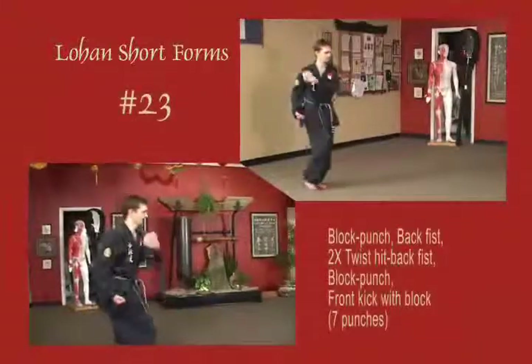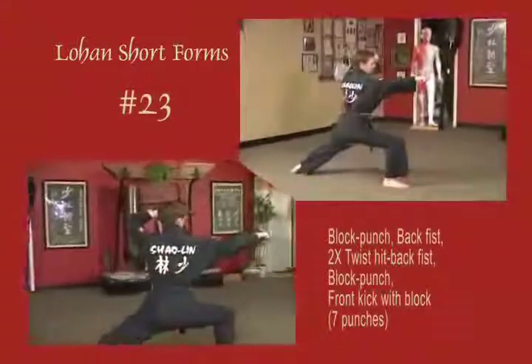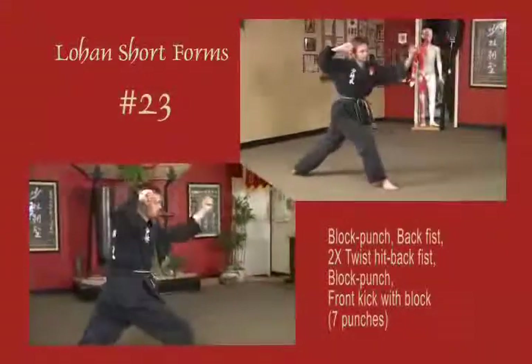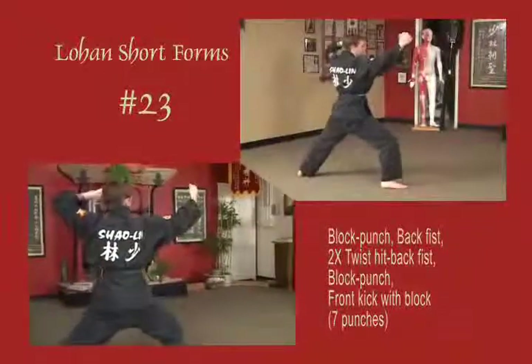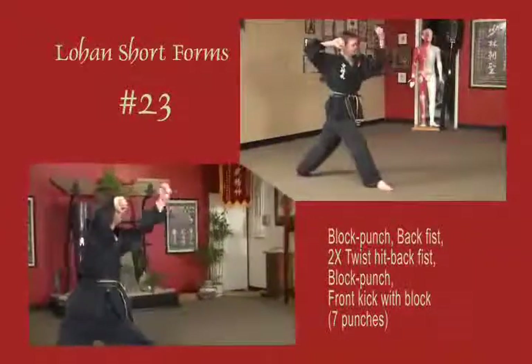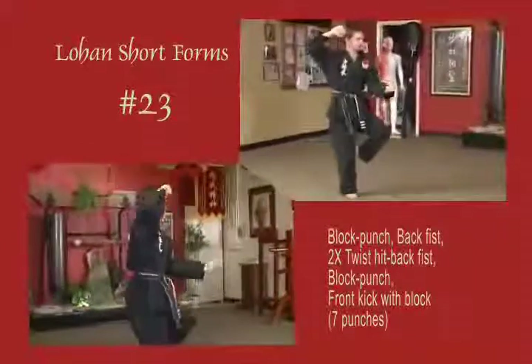Sliding out in a bow, block across the face and punch horizontal. Back fist, twist it, back fist, twist it, back fist. Block up, horizontal fist punch, block down, front snap kick.